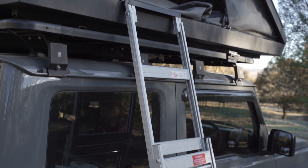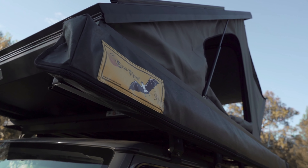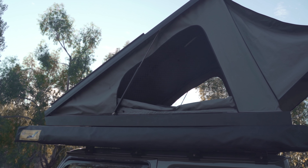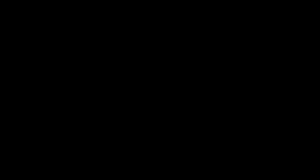We managed to set up the tent confidently at two o'clock in the morning in absolute darkness. With the nice big windows, you get to enjoy the early morning sunrise from the comfort of the tent. We ended up driving through most of the night and only arrived at about two o'clock in the morning. Luckily the tent was super easy to set up and we just hopped right in — but it was freezing and we were ill prepared.